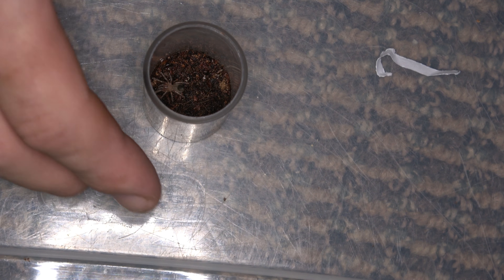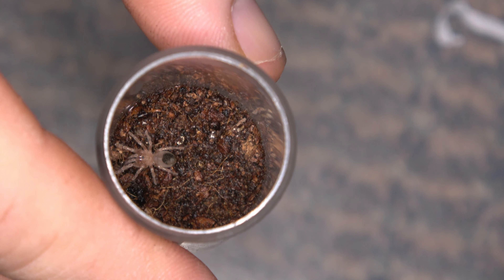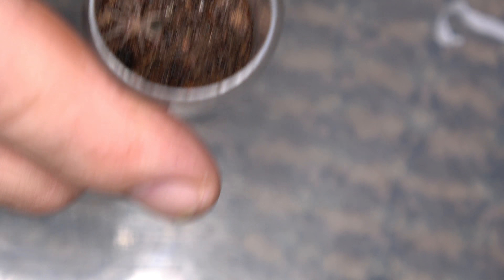And right there's the A. moderatum. Let's see if I can zoom in a little bit on that because he is a very small guy. All right guys, we're going to move on to the next.